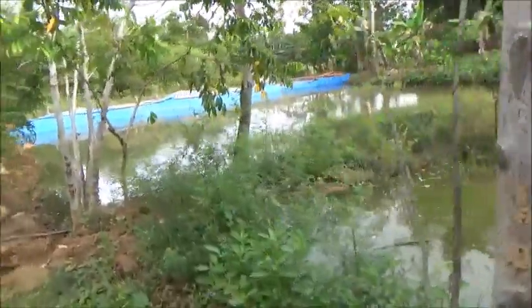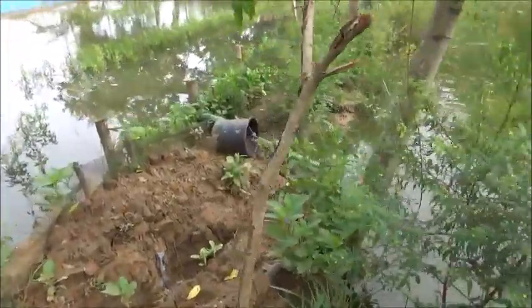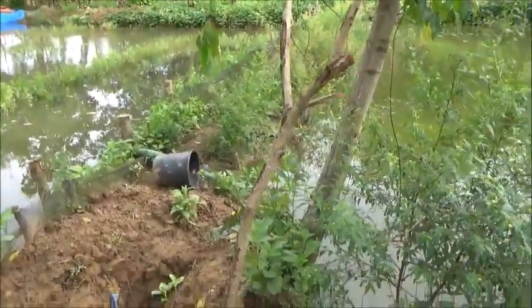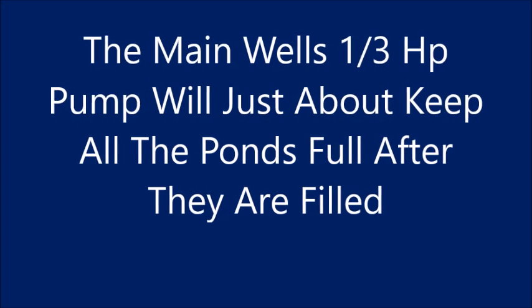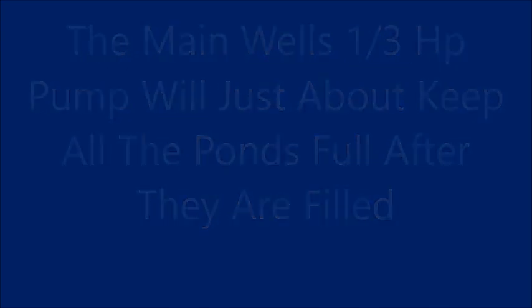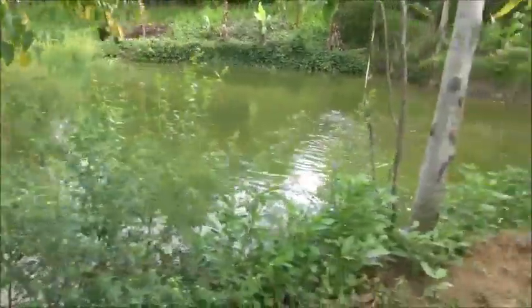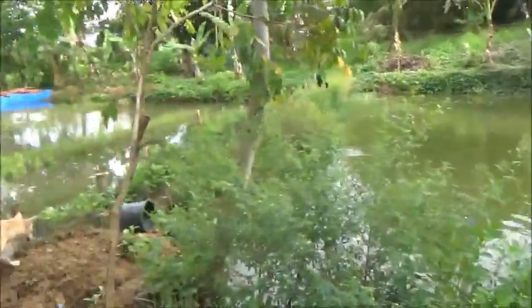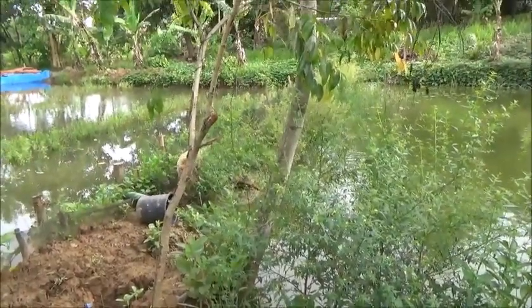I have had the electric pump running and pumping into this pond a little bit, and it's actually coming up a little bit now. But it's still far from overtopping — probably 4 or 5 inches.